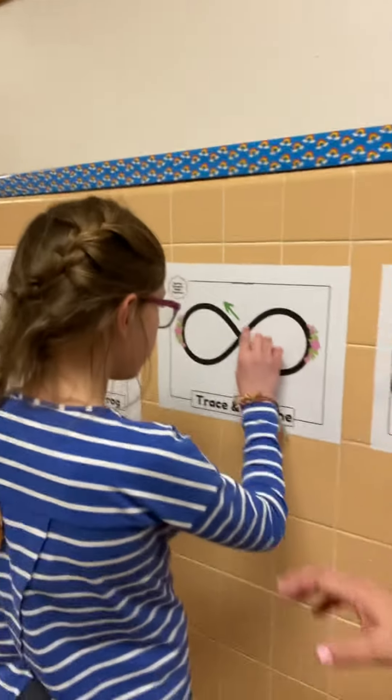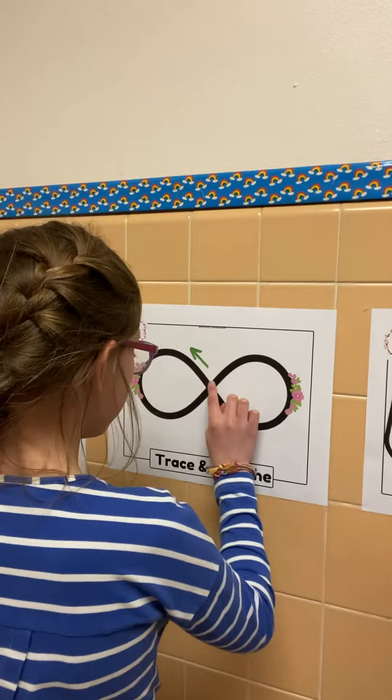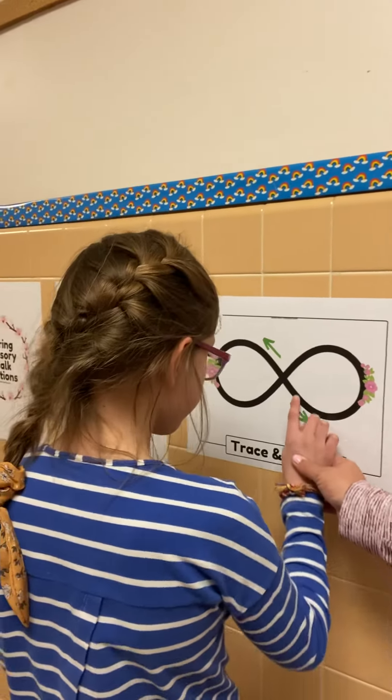So you're going to move over so your nose is going to be in the middle, and you're going to trace and you're going to cross in the middle. Kind of makes an X in the middle.